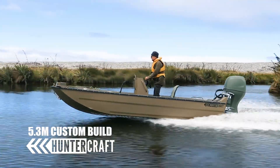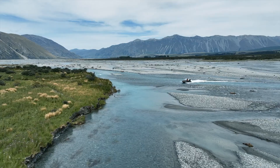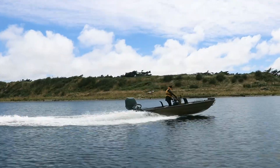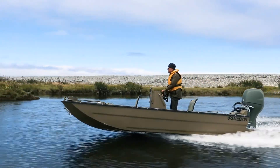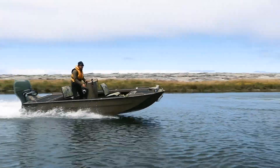When Ant, our customer, first approached us he had some specific things in mind that he wanted for his new boat. It soon became quite clear that one of our standard models wasn't quite the right fit for him. We started having a yarn about different things we could customize and things we could do, and it became pretty clear that he needed a full custom build from the ground up.